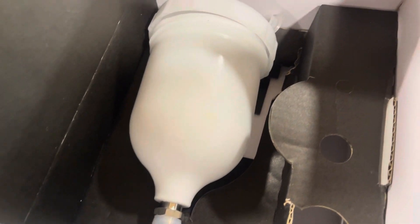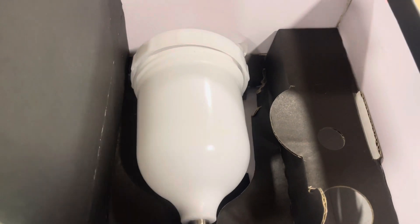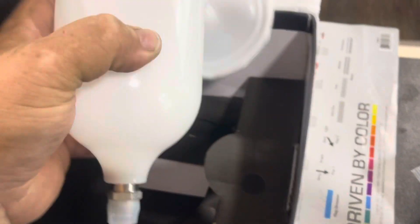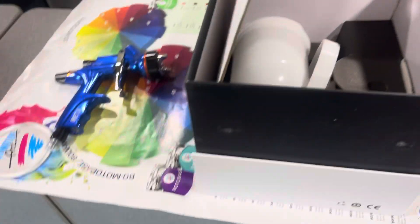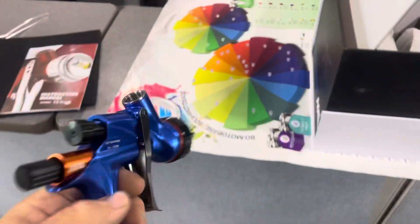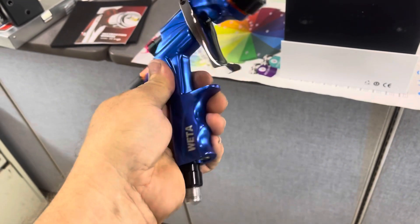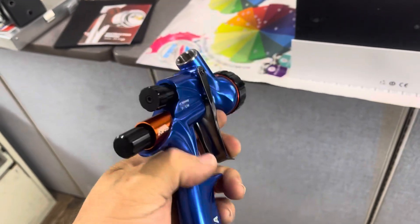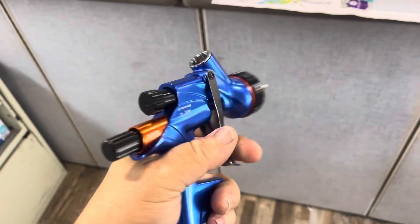We won't use that cup — we use the 3M that uses the liners. Unless we end up using that for a primer gun; it'd be a nice cup for the primer gun. Or like I said, if we end up making this whole gun a primer gun. Once we get something to try, get it in the paint booth, Drake's going to paint with it.